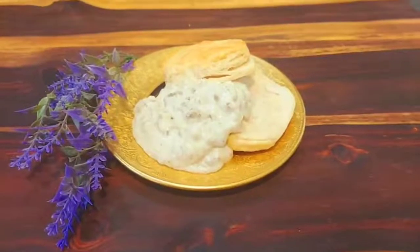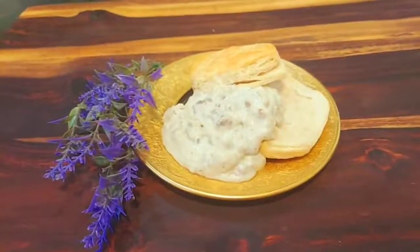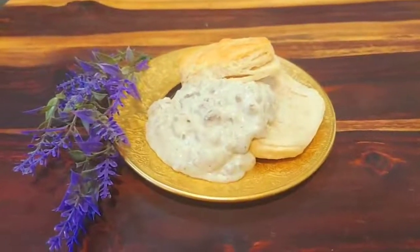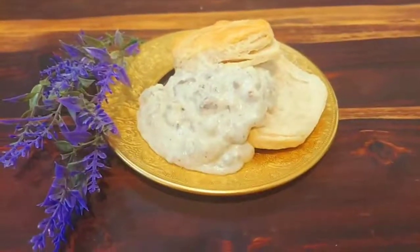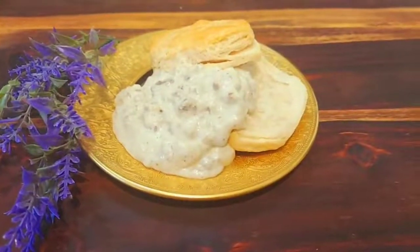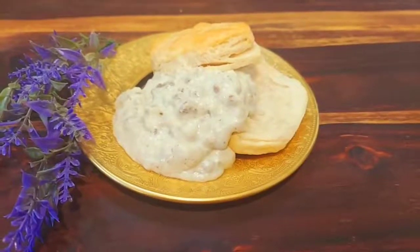So this morning we had southern sausage and biscuits and they were so creamy and delicious, and I wanted to know if you would like to see how we did it. It's really easy. Come on, let's do this. Let's cook with ease.